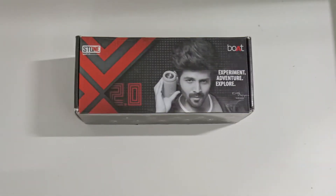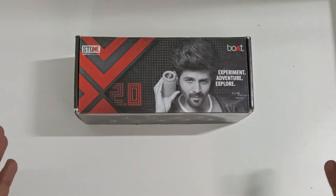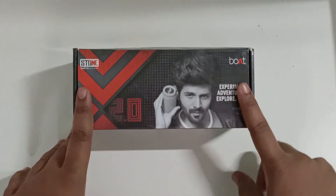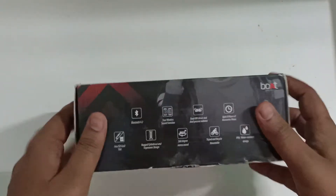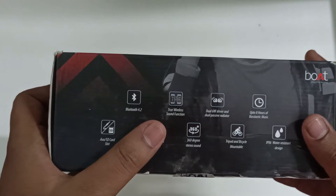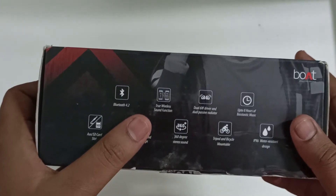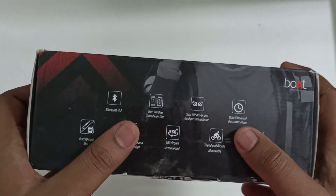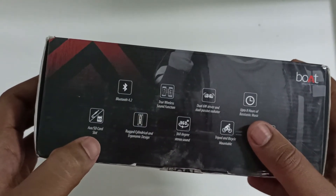Hey guys, welcome back to Open Tech. Today we're going to unbox the Boat Stone Spinx 2.0. It features Bluetooth 4.2 support, true wireless sound function, dual 6-watt drivers, and up to 8 hours of music playback with aux and SD card support.